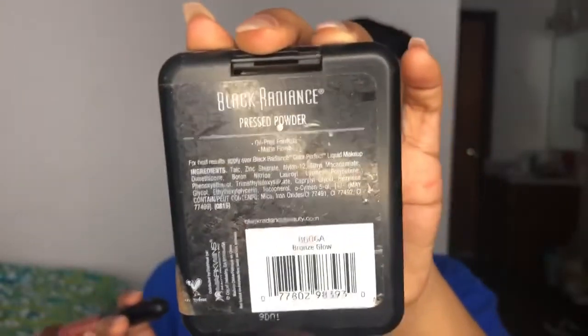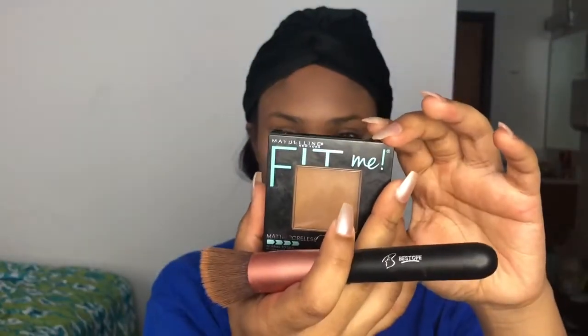Now I'm going to take my bronzer from Black Radiance in the shade Bronze Glow and put that in all the contour areas. Then I'm going to take the same brush and use my Maybelline Fit Me pressed powder in the shade Mocha to further contour my face.